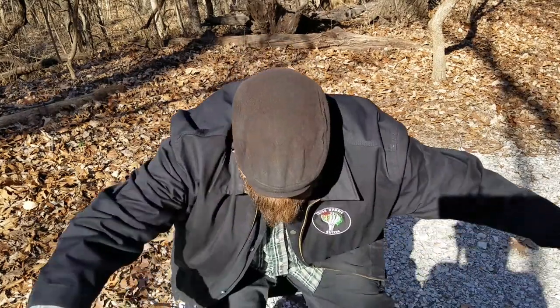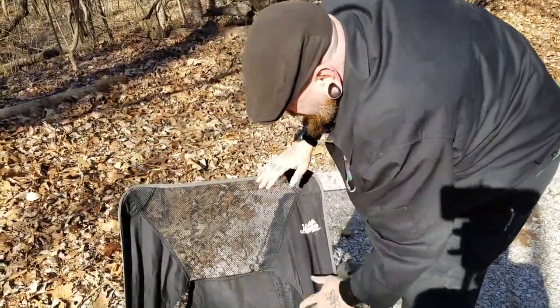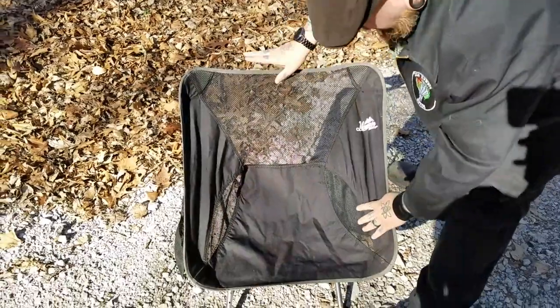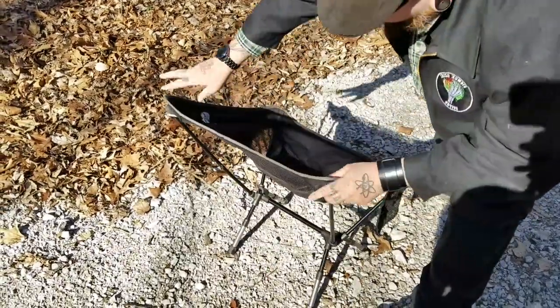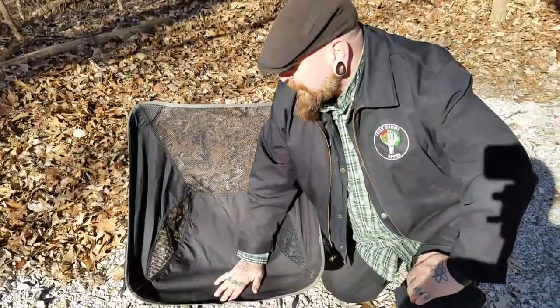I definitely dig this chair — I give it a thumbs up. If there's a camping chair I'm missing, I looked at a lot of them but I'd like to check out some others, so comment down below and let me know what type of camping chair you use. Like, share, subscribe as always. One more look — you can see I'm a big dude, it's hard to get out of, but there it is: mesh back, good frame, overall a thumbs up for me. Thanks again guys, until next time we'll see you around the fire.